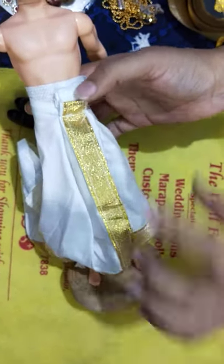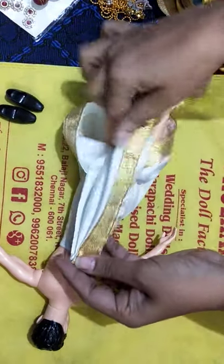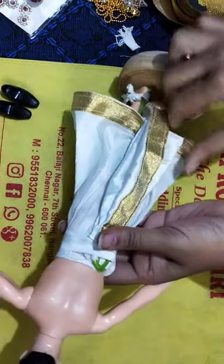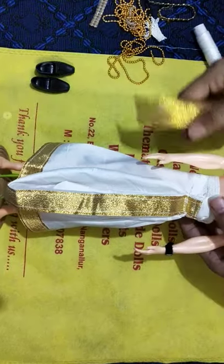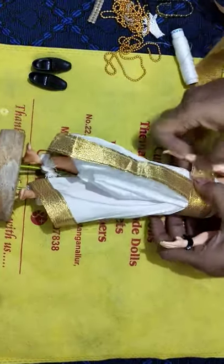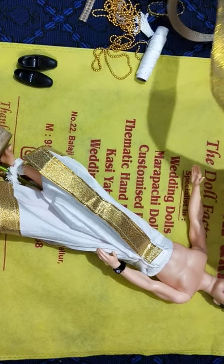The same method I am going to do at the backside also — just take pleats and put stitches on both sides. Pancha is ready. Now I am going to give a golden lace to the hip. The next step is to add the Angavastram with the same lace.